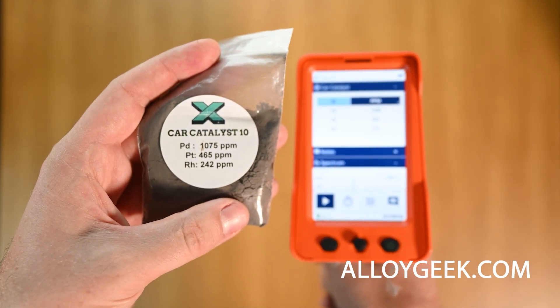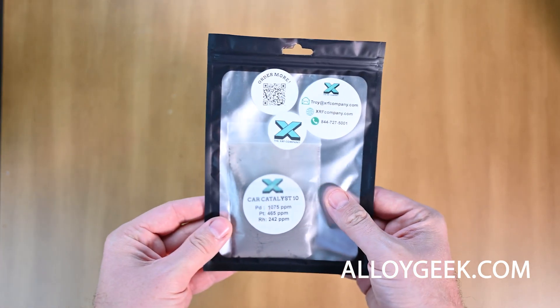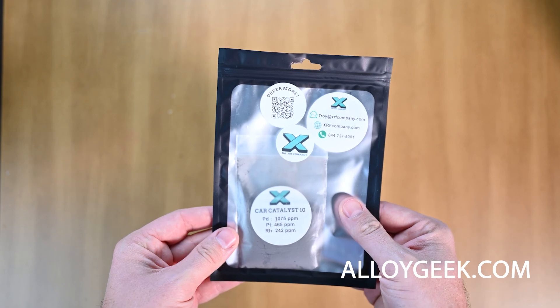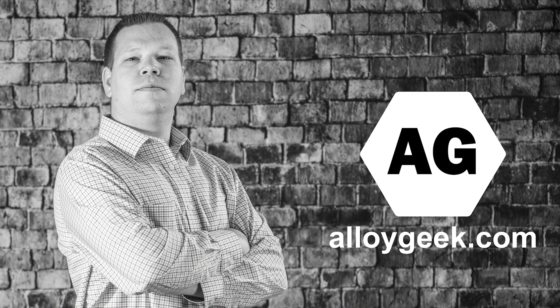The sample cup with thin film is the best practice. Ally Geek can consult with you to come on site and teach you how to test your catalytic converter materials. We can also equip you with the right handheld XRF and the right reference materials. Reach out today at allygeek.com.